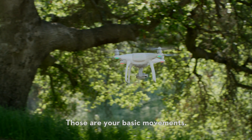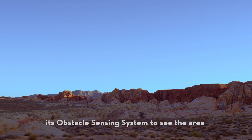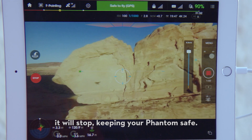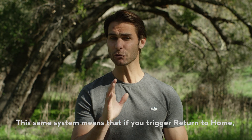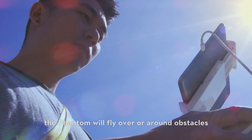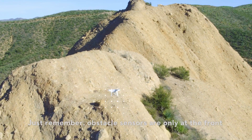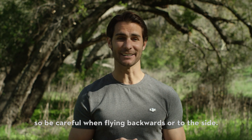Those are your basic movements. Now remember, as you fly, the Phantom is using its obstacle sensing system to see the area in front of it. This means if you are about to fly into an obstacle, it will stop, keeping your Phantom safe. The same system means that if you trigger return to home, the Phantom will fly over or around obstacles in its path as it comes back home. Just remember, obstacle sensors are only at the front, so be careful when flying backwards or to the side.